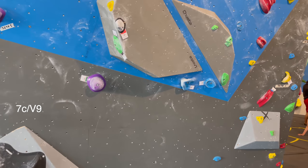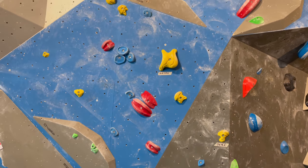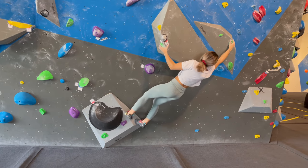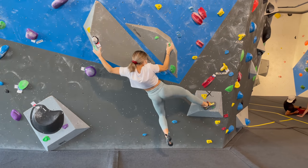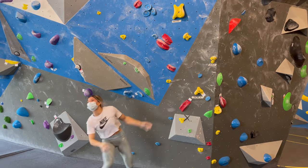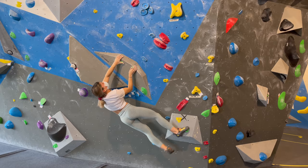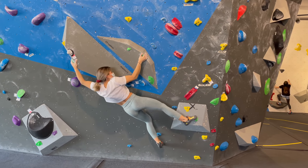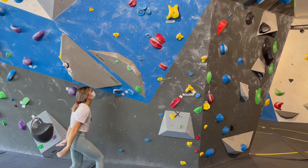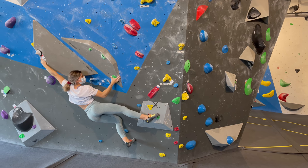Boulder number four are these green holds which traverse to the right onto a slopey volume, then there's a jump before heading back over to the left onto some more volumes, and then to the top. What went wrong was that I wasn't stable enough whilst matching - my hips moved further away from the wall. For another attempt I tried crimping the green hold, but that doesn't work at all. I also tried bringing my body closer to my feet to have less swing but was too stretched out for it to work.